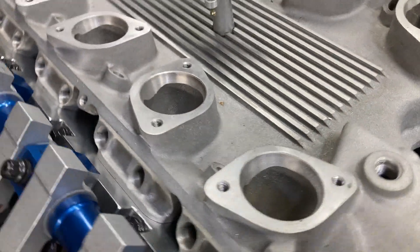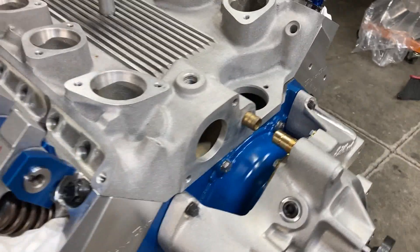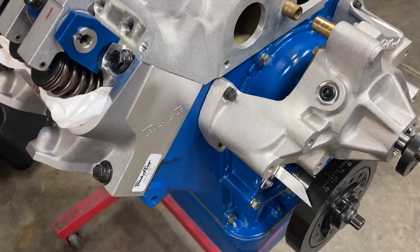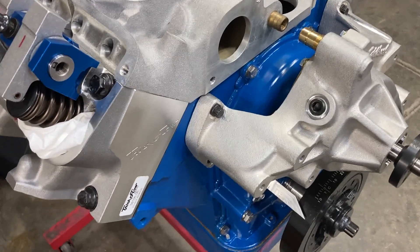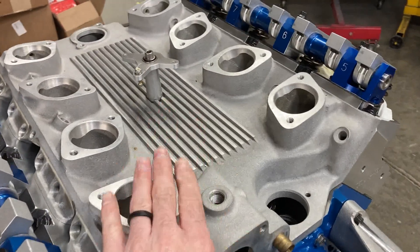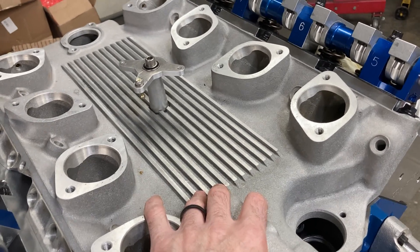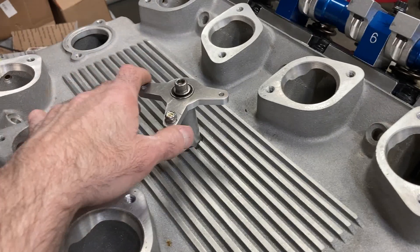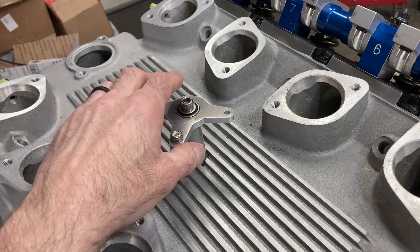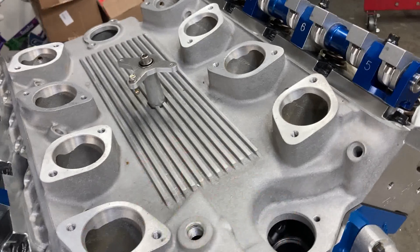We'll get the pushrods on the way. I did get Dennis's pulleys, alternator bracket, and everything glass beaded, so we're going to put some primer paint on those. We're going to have the intake milled and check what we need to do on the dyno to make it easier. The way that Borla intake was with the eight-stack EFI — it was incredibly hard to pull, and it just made me not ever want to see any intake like that ever again. We're going to have to do something different.